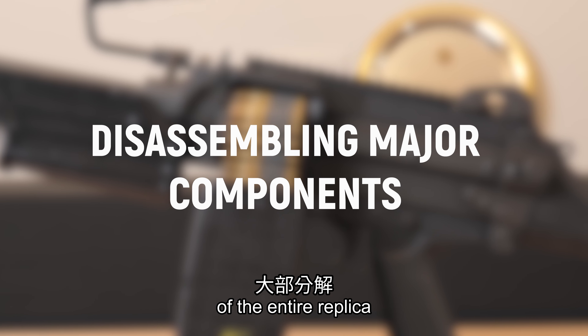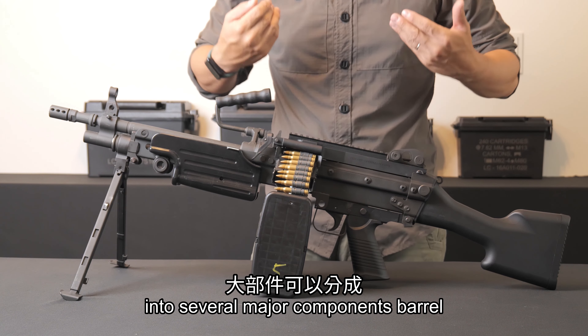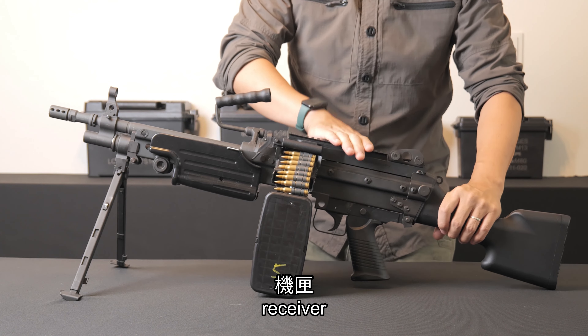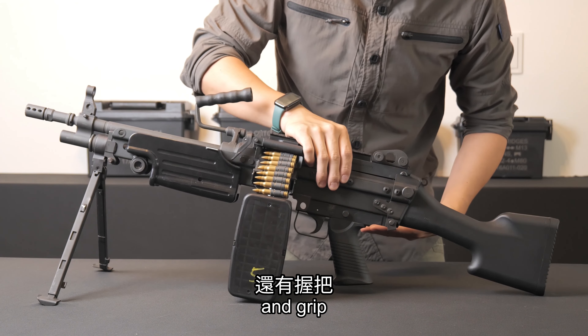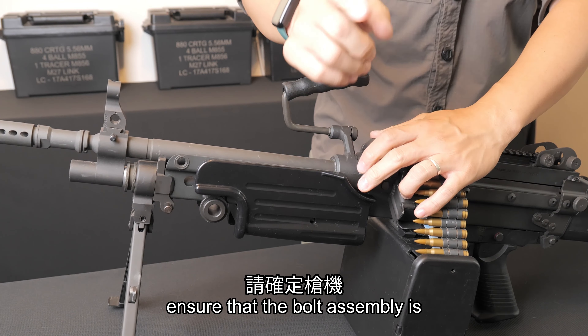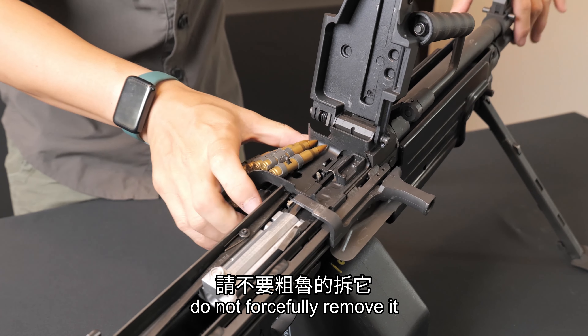This replica can be divided into several major components: barrel, receiver, bolt assembly, stock, and grip. To remove the barrel, ensure that the bolt assembly is locked in the rear position. Do not forcefully remove it, as it can cause damage to the feed ramp and cause malfunctions.